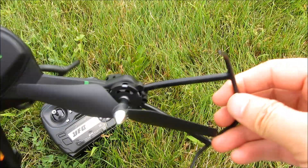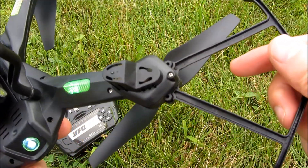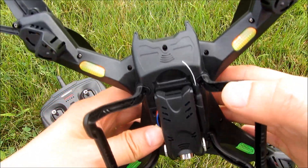These guards can be taken out just like any other drone — you just snap them out. The drone also comes with two extra blades.